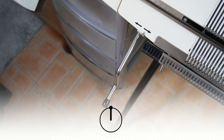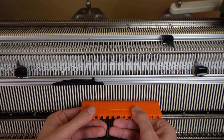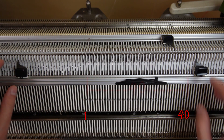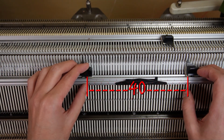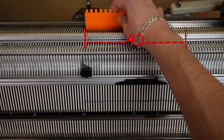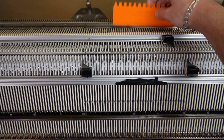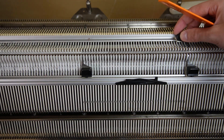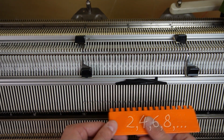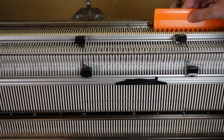Rotate the racking handle anticlockwise to its upper position. On the front bed put 14 needles in working position then put the edge springs on the last working ones. Then raise the opposite 14 needles on the back bed and put the edge springs on the last working ones. On both beds arrange the needles in a 1 to 1 division and move the edge springs on the last working needles.